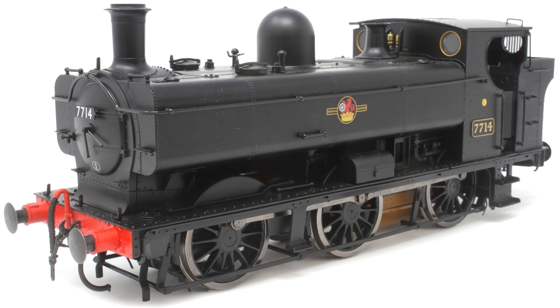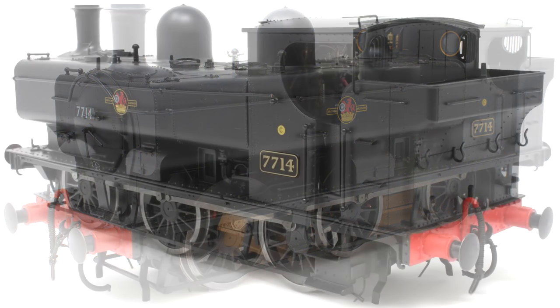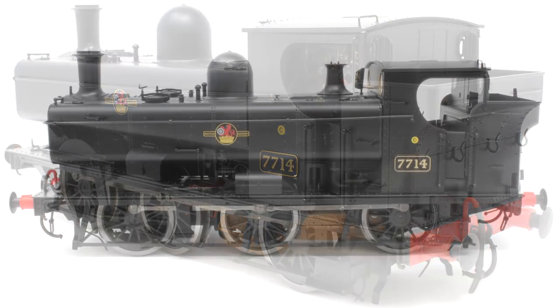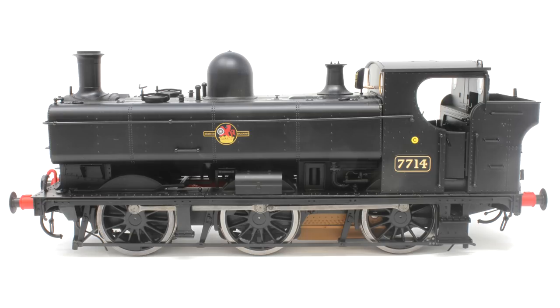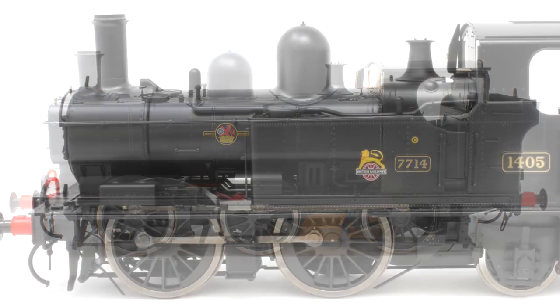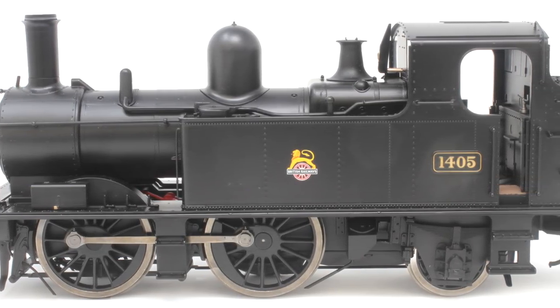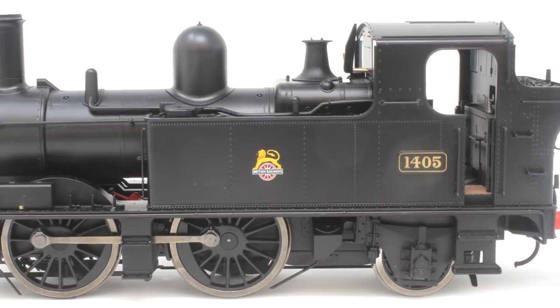The new tooling variation for the Pannier lets you model a couple more interesting liveries not seen before, including the 'Railway Children' Great North and South loco being replicated - that's going to be very popular. Like Dapol's previous smaller O gauge locos such as the Class 08 and Jinty, these are a fantastic entry point into that part of the hobby and are likely to be incredible sellers. Both are looking at a winter to 2020 release slot.